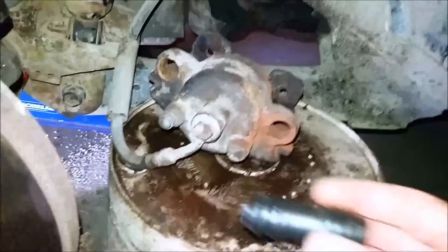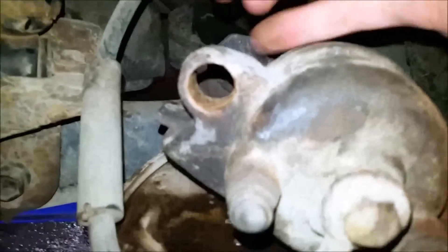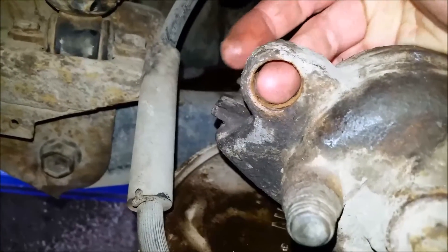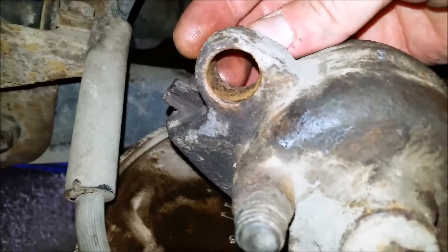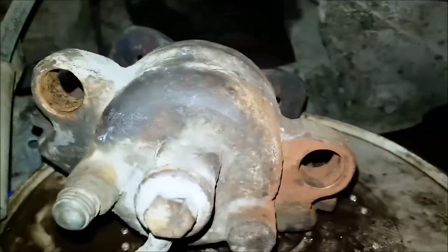Now, before you go and put these rubber bushings in, you're going to need to clean out these holes. Because if they're seized up, probably what's happening is it's corroded. The scale takes up more space than the steel that it oxidizes from, so this hole actually gets a little bit smaller because of all this buildup — and that's what squeezes that rubber bushing and puts pressure on that pin and that's why it doesn't want to slide nicely anymore.